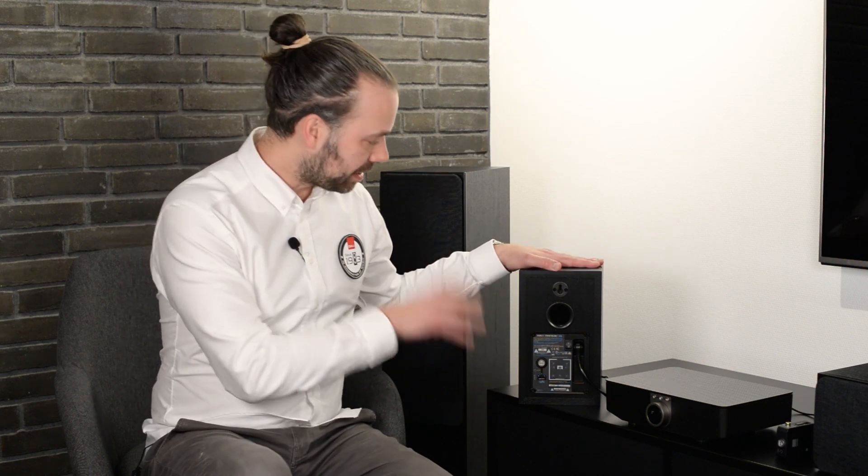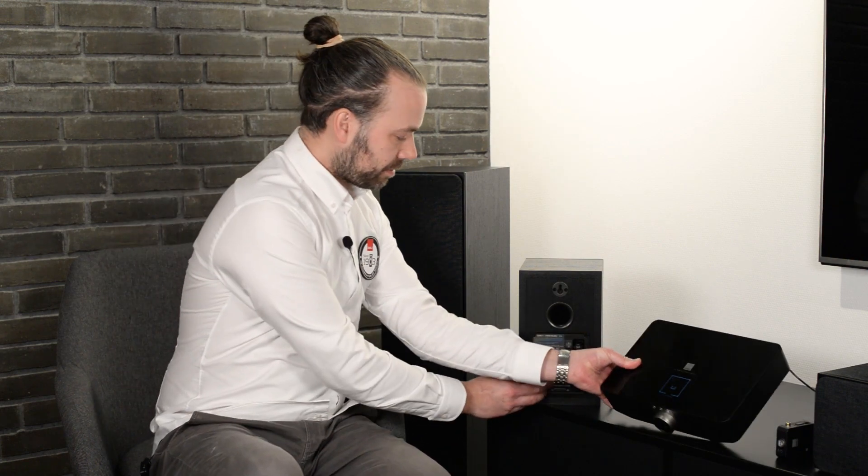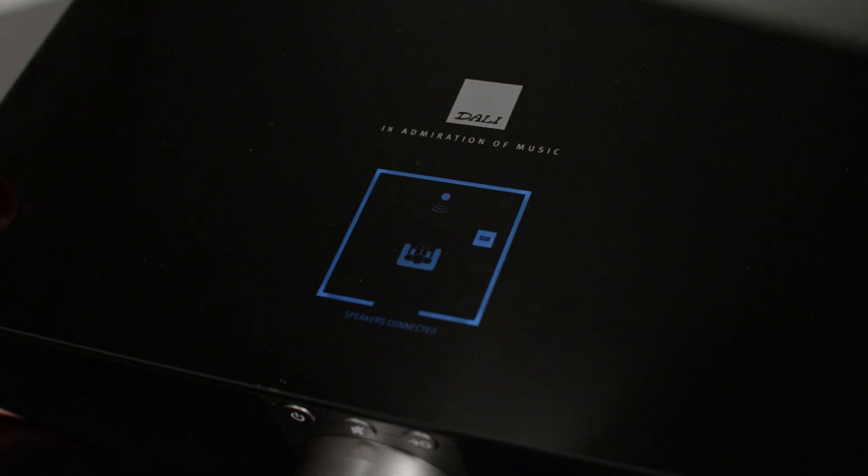Step five is how to choose your speaker placement. Here we have an Oberon 1C speaker and I want to tell the SoundHub that this speaker should be situated in the front left position. To do that, I simply press the link and connect button on the back of the speaker again until the LED is on the front left position. This is shown on the back of the speaker and you can also see it on the top of the SoundHub. Continue pressing the link and connect button until you've found the right placement, and then leave it there.